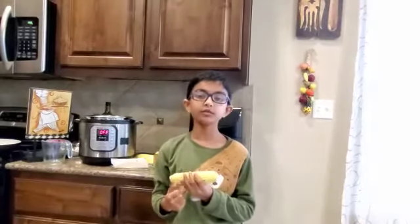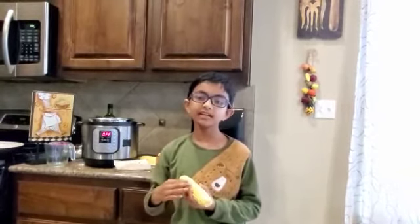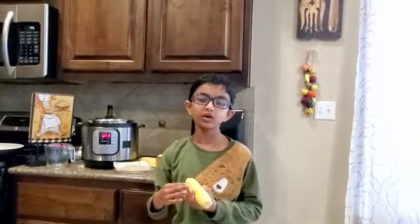Anyway, it's a very useful veggie whose all parts get used. And it is the main source of sugary syrups and corn flour.